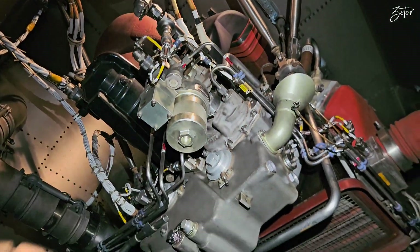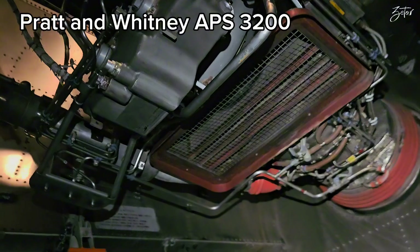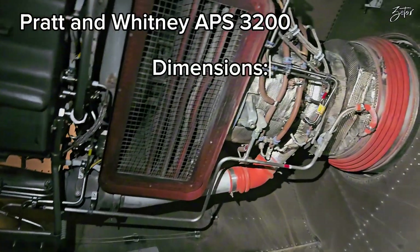We are going to talk about the Pratt & Whitney APS 3200. What are the dimensions? It is quite small.